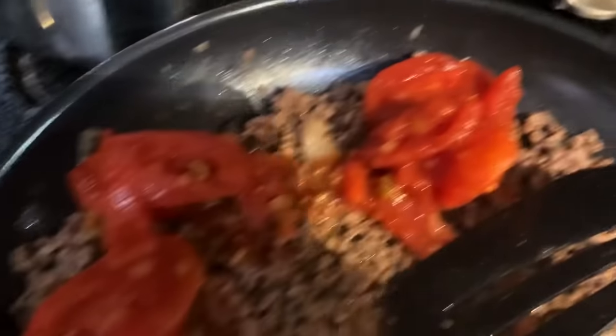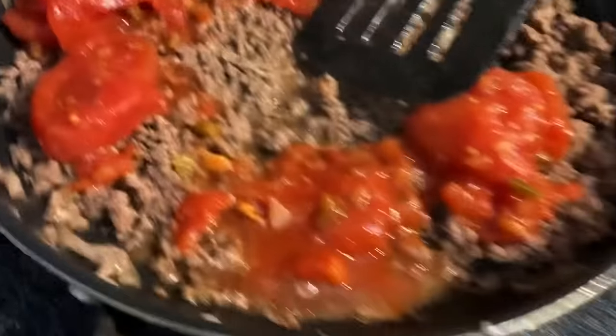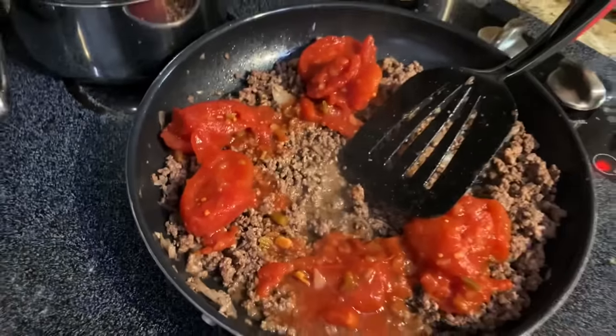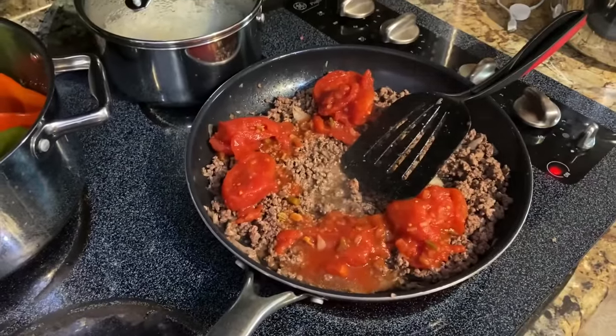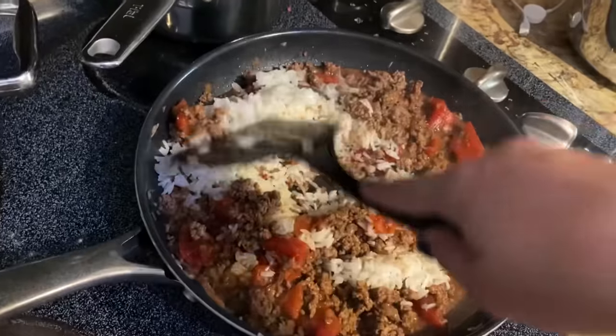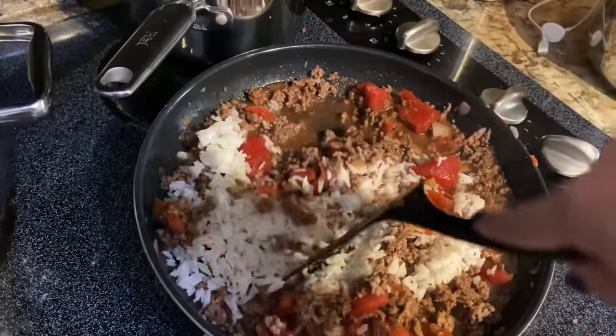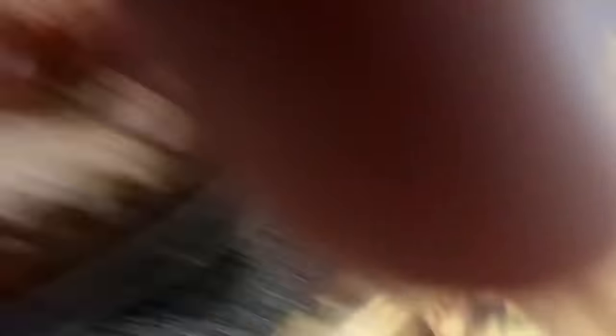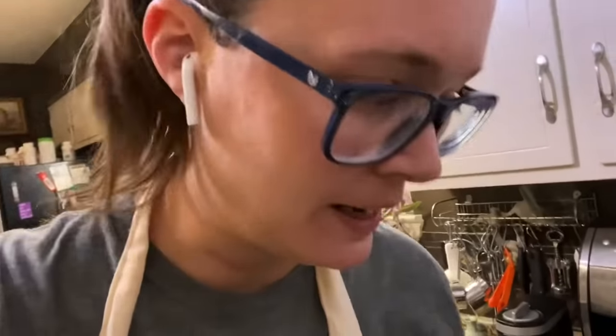It calls for stewed tomatoes, which I've never personally used before. They're whole, so I think I might chop them up into pieces. I've got the tomatoes and Worcestershire sauce and now the rice. I dropped the spatula — Daryl got a little snack. Now I'll have to get another spatula, but whatever.